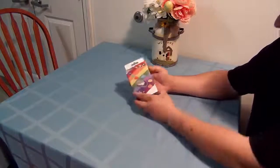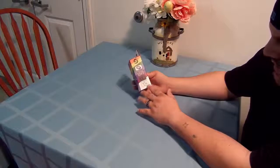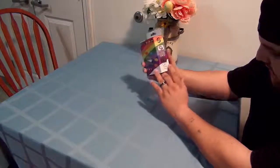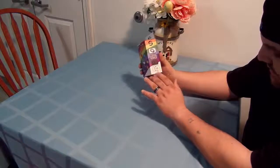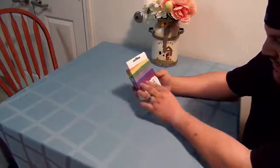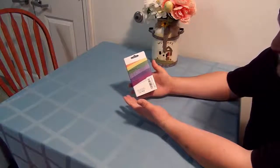It looks pretty cool from the box. It's got seven colors you can change this mouse to: blue, red, green, I believe, purple, orange, and yellow — all in all, pretty nice. In the box, it contains a gaming mouse, of course, a user manual, and a CD drive.